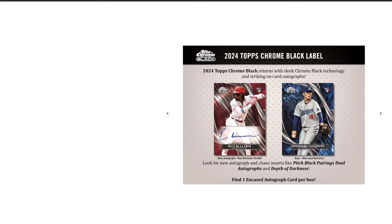Topps Chrome Black is another release that is pretty much a staple in the baseball card world. It's been out for quite a many years, and it's always a very, very nice set design. You can see here, this is kind of the promo for 2024 Topps Chrome Black.